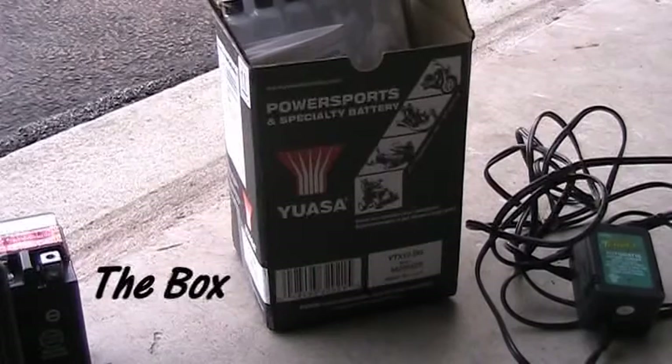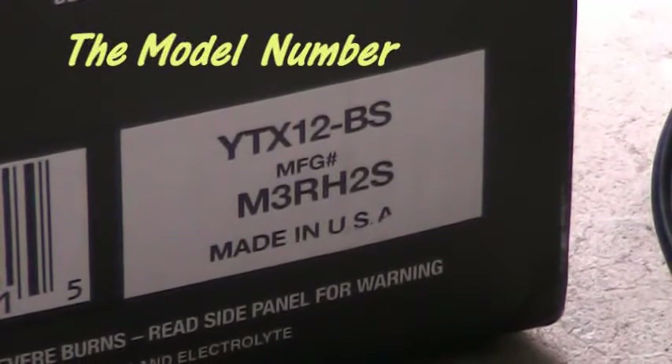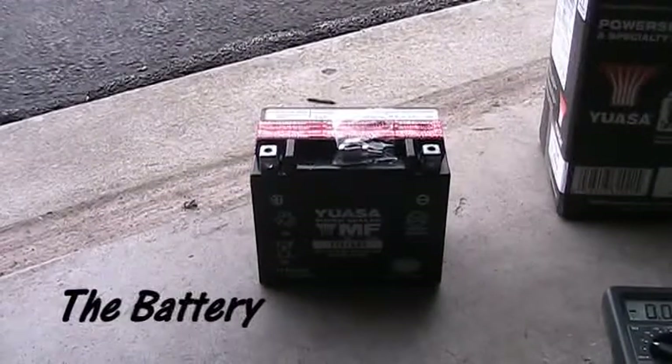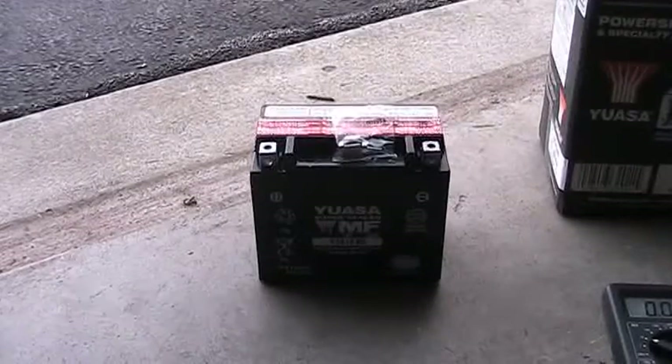We're going to fill a YUASA battery — this is a battery for my motorcycle, YTX12BS. I ordered this from PowerSports; it came but was not charged. I thought it would come charged, but it didn't.